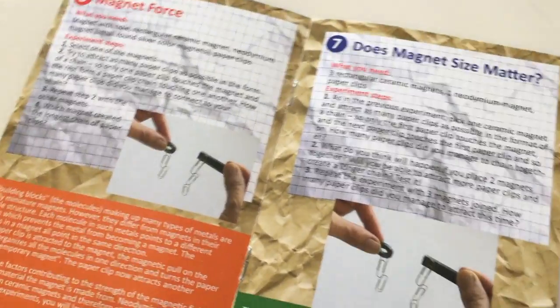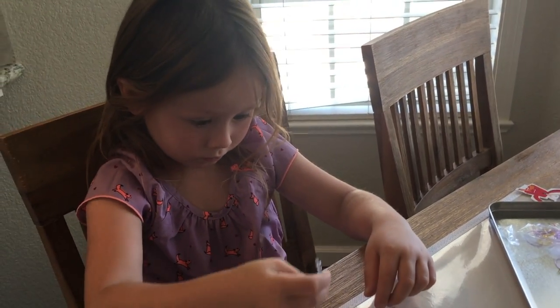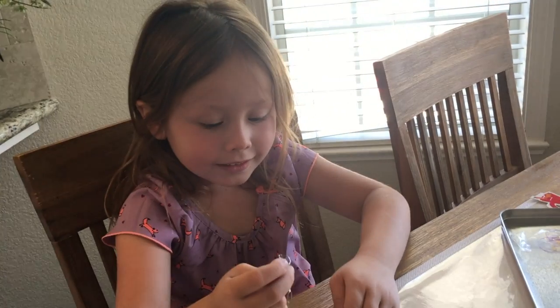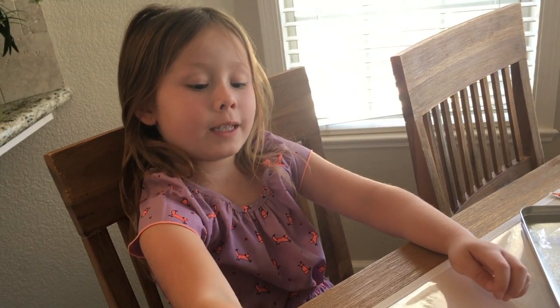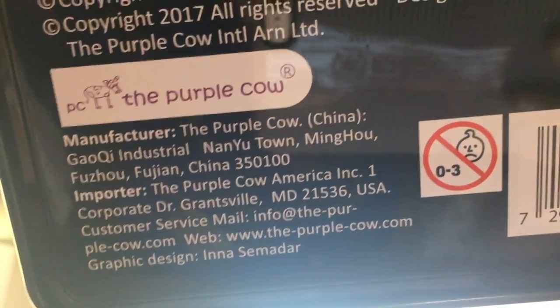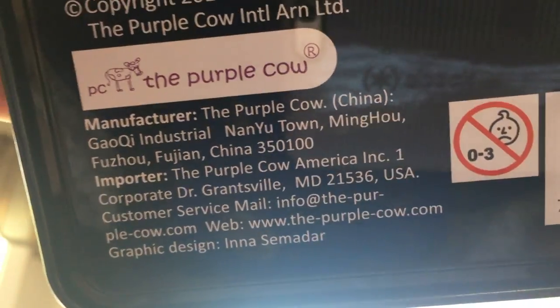I think that's all of the experiments we're going to do today. Do you think people should order these kits by the Purple Cow? Yeah. Was this pretty fun? Yeah. Good for summer vacation. Go ahead and visit www.the-purple-cow.com.